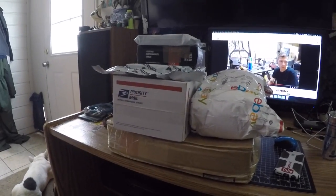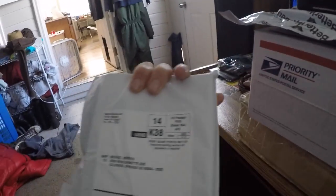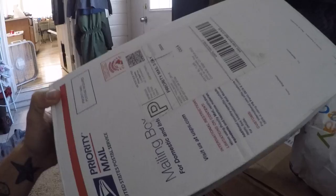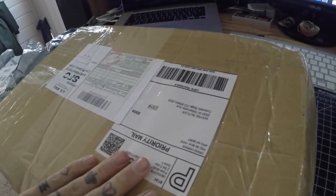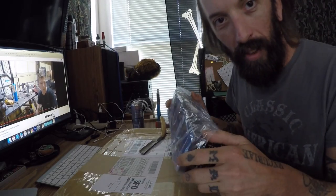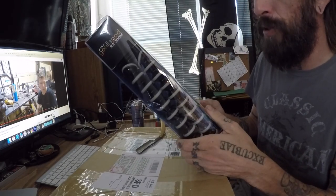Oh yeah, I love the mailman — all kinds of neat stuff here. This is not for me, it's for the Harley. Not for me. Oh yeah, alright. Somebody definitely had some sage burning in their apartment.